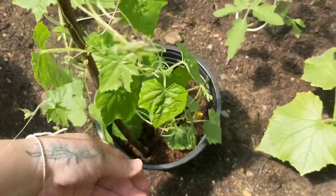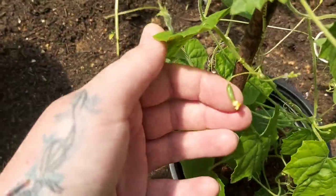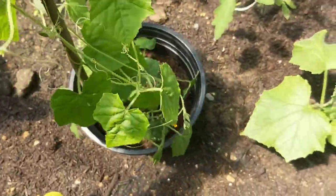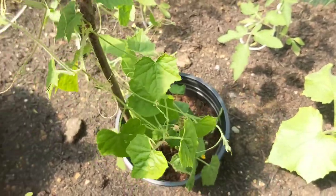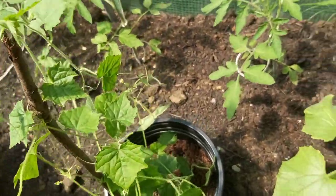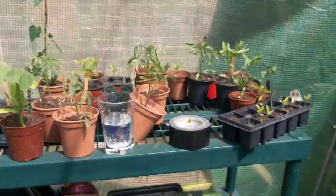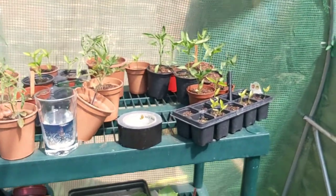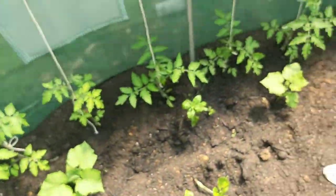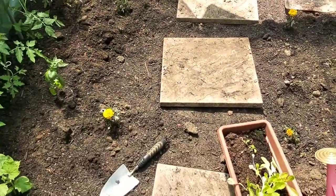A cucamelon - look at this guy! He's got some flowers and some fruits already. I'm going to get him into a larger pot as well and stake him up - I think I've got a little bit of trellis I'm going to pop up so that he can climb. My lettuces are starting to thicken up, which is great. And the chillies will need to be repotted as well. But everything so far in here is doing quite well - got my marigolds too.